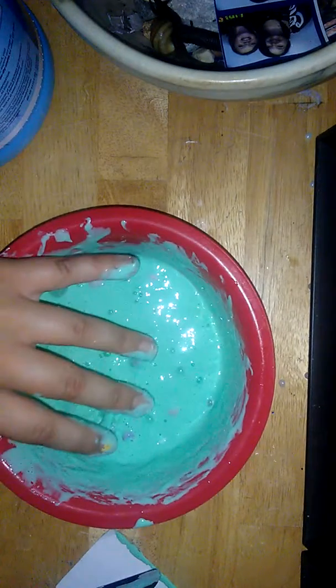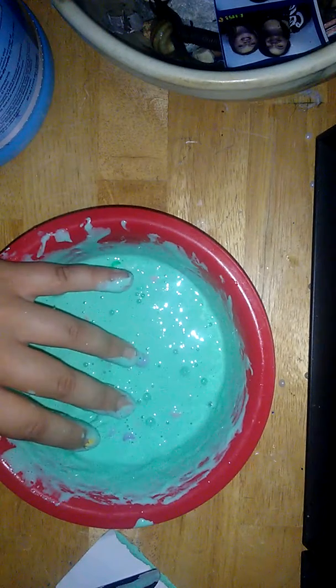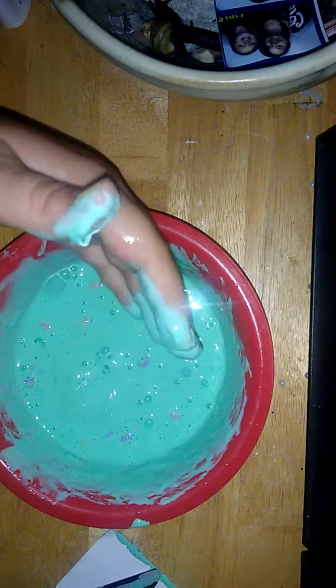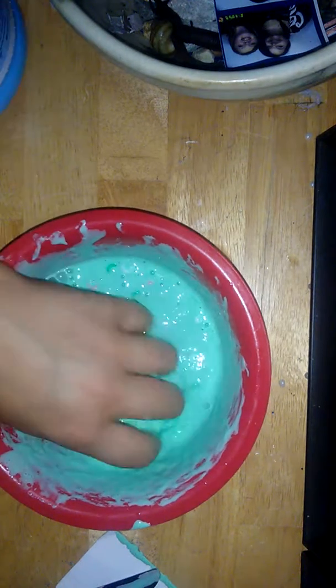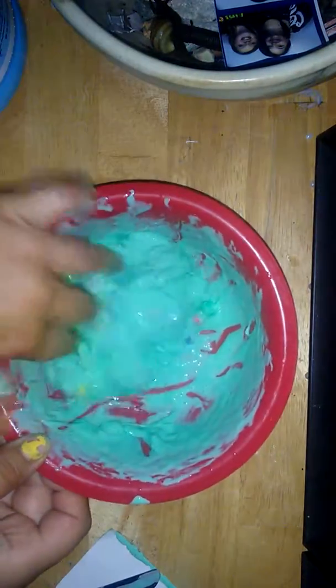It's definitely a pretty color though. It is too sticky to start playing with right now, so I'm just gonna start kneading with my hands — I think that'll make it go faster. Just keep kneading until you get the consistency you want. If it's still really sticky you can just add a little bit more Stayflo. I'll get back to you when I'm finished.